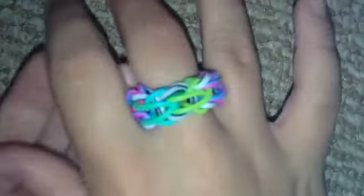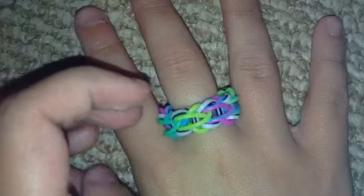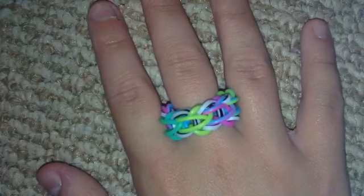Thank you for watching this tutorial on my Pretzel Twist bracelet. Please give this video a big thumbs up and subscribe down below. I really hope you enjoyed this tutorial — thank you for watching.